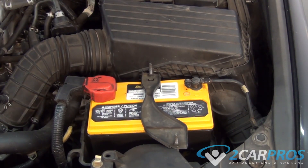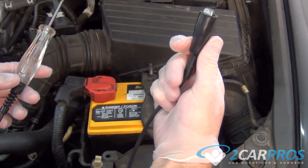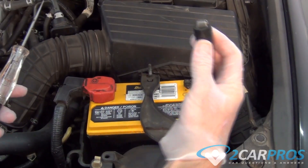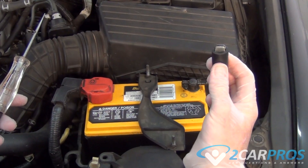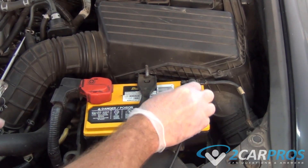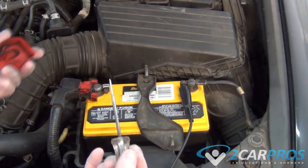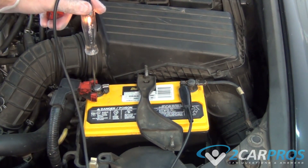Before any tests are started, we need to test the light itself to make sure it's working correctly. Connect the clip or clamp to a known ground source. In this case, the battery negative terminal is being used, but almost any metal surface on the vehicle will work. Gently touch the test light probe to a known power source. We use the battery positive in this example, but any known power source such as a fuse or battery positive cable will work.